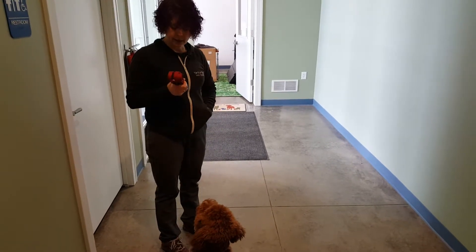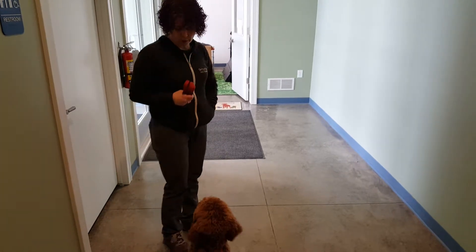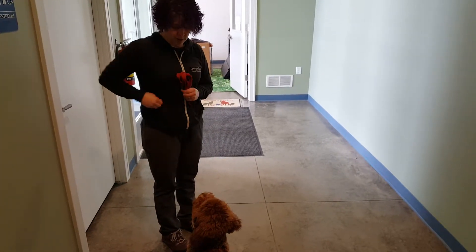So it starts out like this: I'm going to hold out the leash. Leash — good boy. So I'm going to name it, praise it, treat it when Quincy touches the leash with his nose.